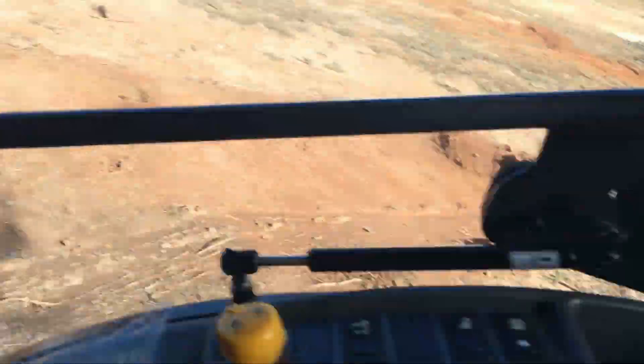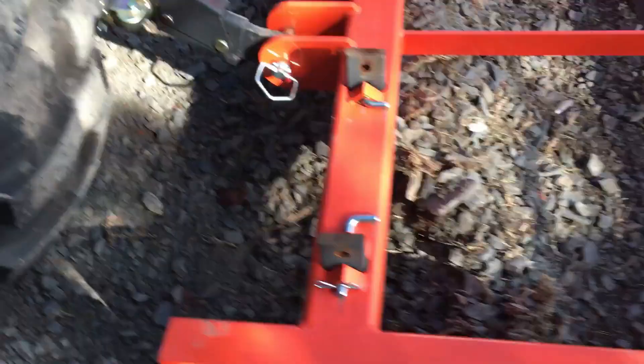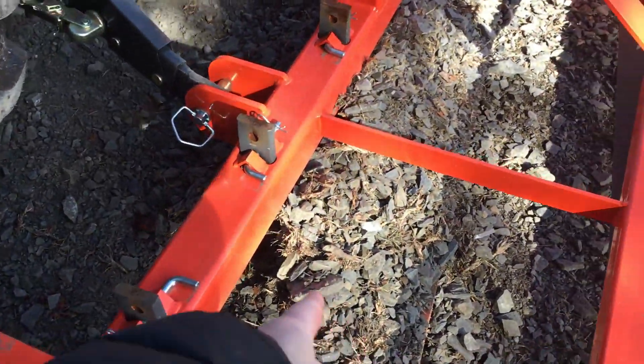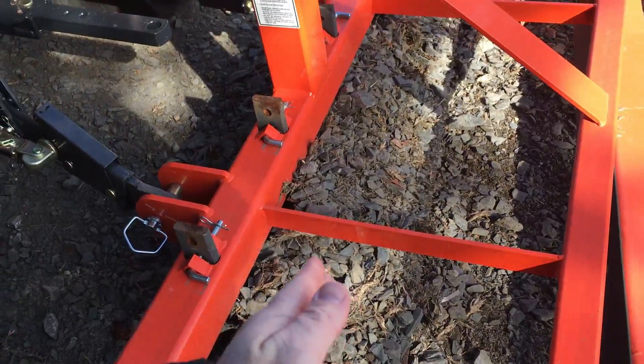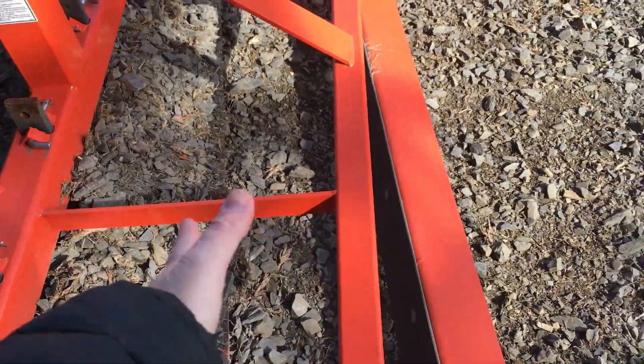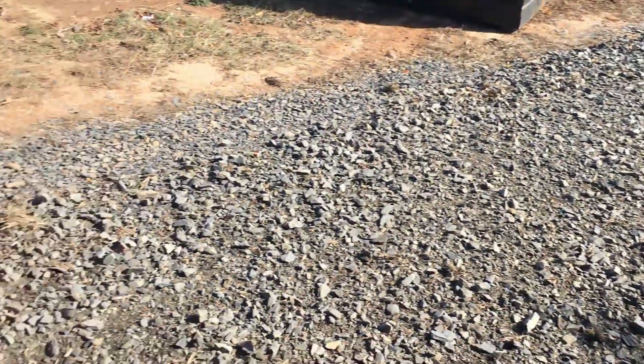You see the material that it actually collects in front of blade number one. It lets the rock fall backwards and then this blade catches it. Once this blade catches it, it just smooths it out. Don't get much smoother than that. You can tell a huge difference.